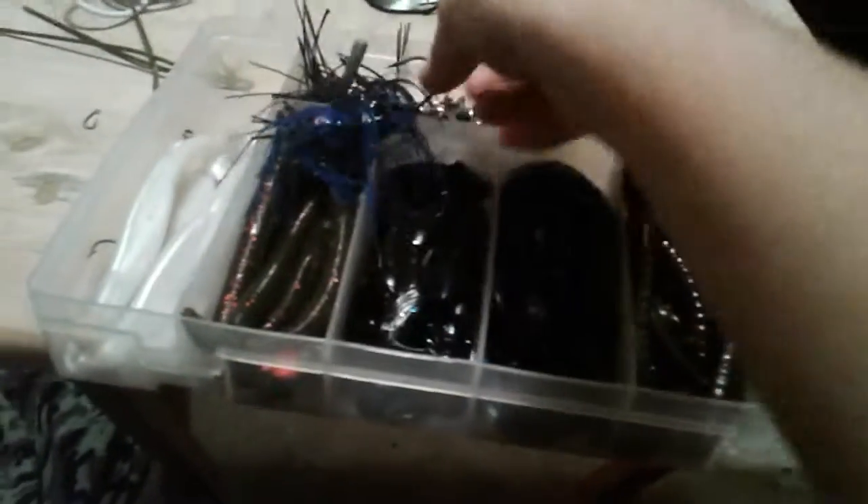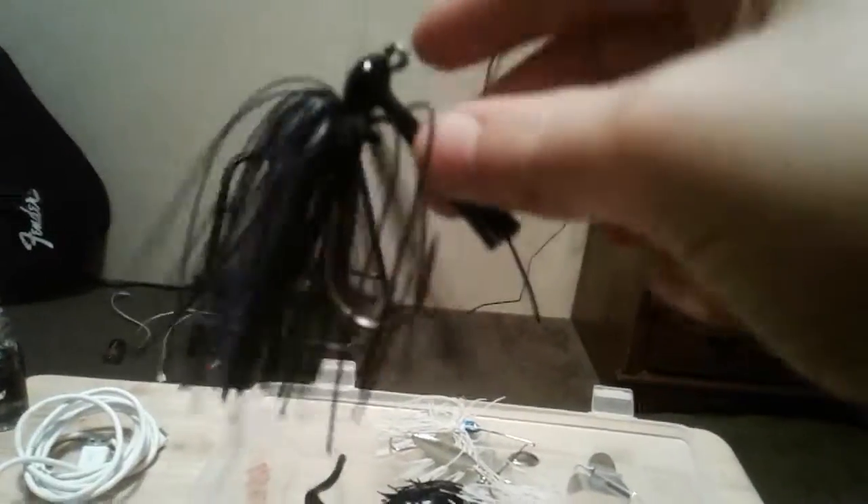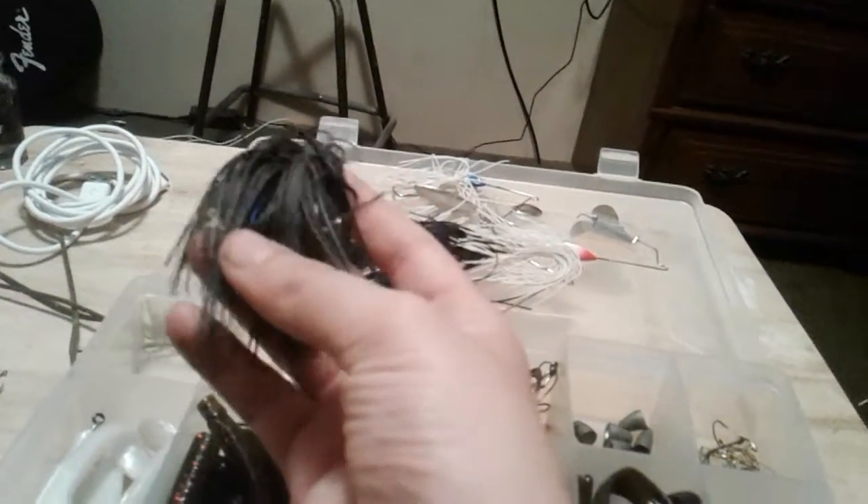There's some different tackle. Right here we have a Justice jig in black and blue, because down here where I live in Kentucky we mostly have murky, muddy water, so black and blue is a really good color to use. I have another jig in here — a tournament series black and blue jig, really nice.